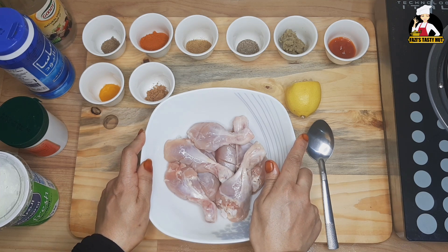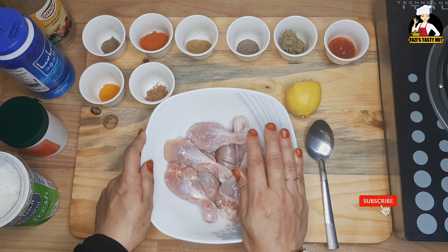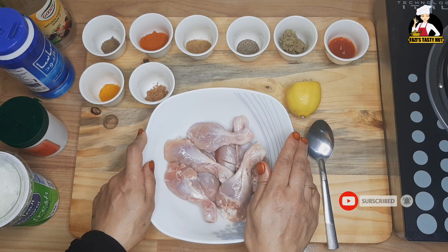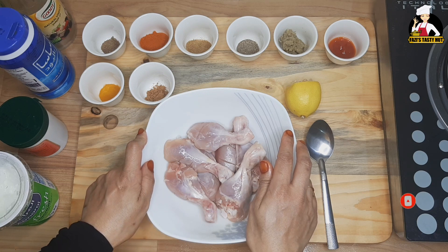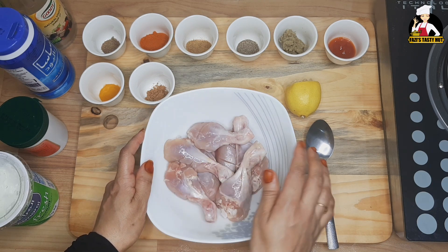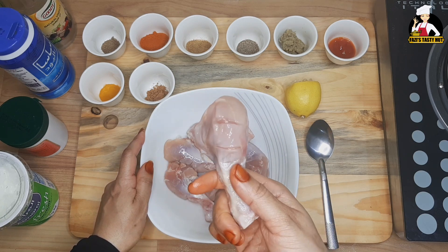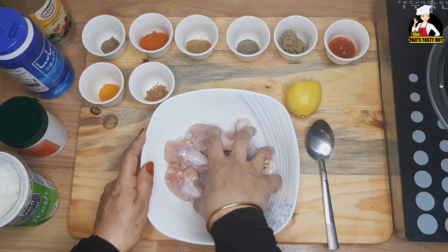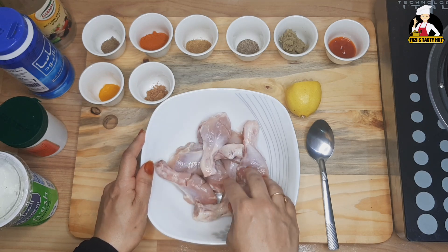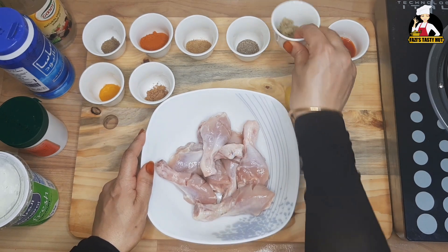Dry-fried chicken. I am going to make a recipe for the chicken, using 3 tablespoons of pepper.